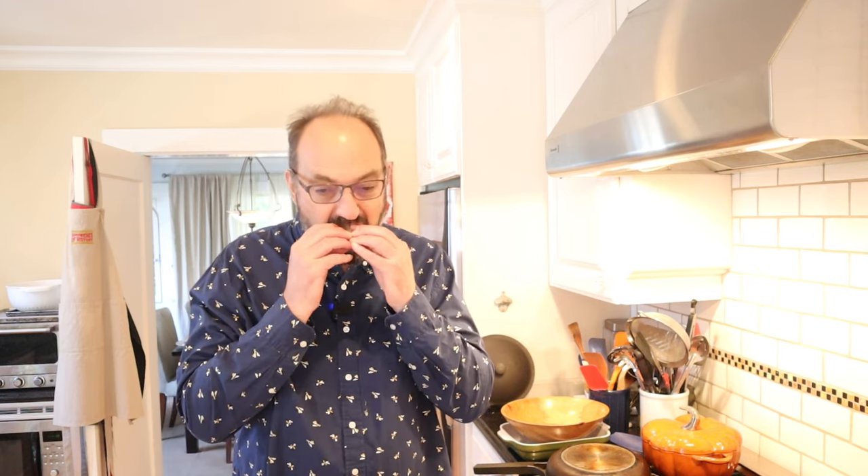Now let's give the high school sandwich plused up with chicken a go. That does work. Chicken's pretty neutral — I do like chicken, but it is pretty neutral. Plays well with the nuts, plays well with the lemon.